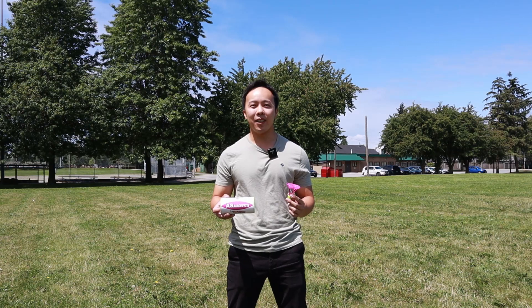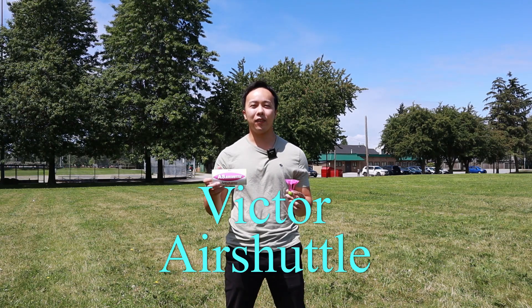Hey guys, welcome back to Yumotube. My name is Tommy, and in this video we'll take a look at the Victor air shuttles.